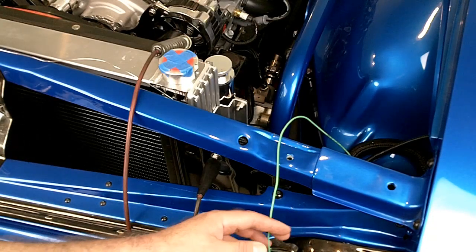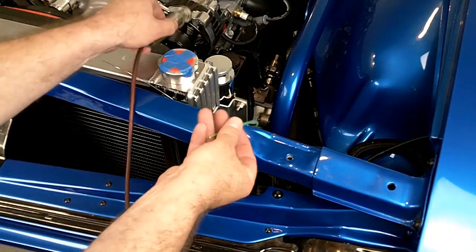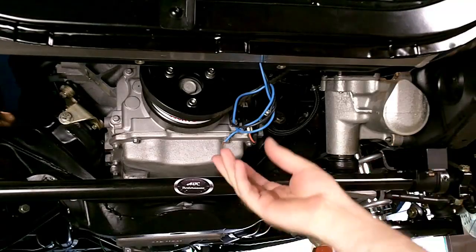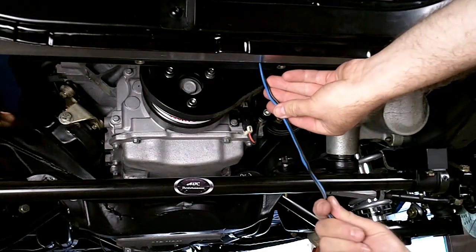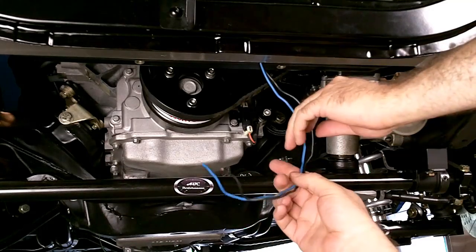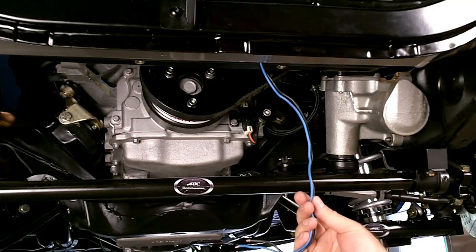In addition to running power directly to the battery, you'll need to find a keyed 12-volt source. Check it with a test light to make sure that you have power there. Take the wires coming from the Flexi-Lite fan and uncoil them. You're going to need to determine how far you'll need to run the wires to the control box. You should be able to use the 10-gauge wire supplied with the electric controller.